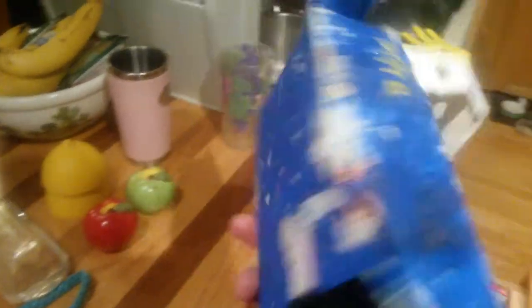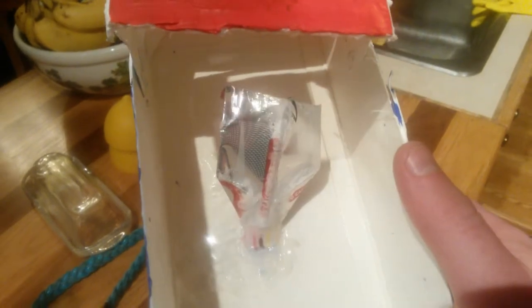Hopefully it won't leak out that hole — I see a little bit of hole. But the other side it's all glued, so hopefully none of the water will seep through. If it does, I'll just tape it.